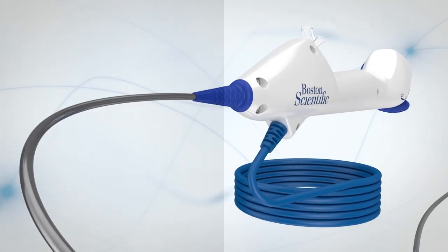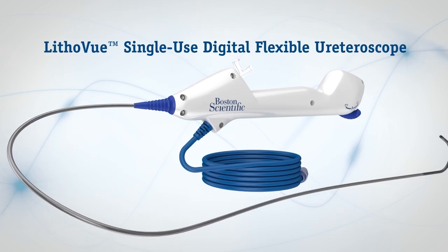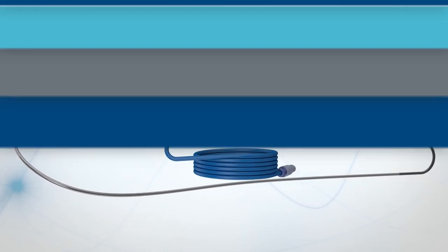Frustrations like that are a thing of the past with the LithoView single-use digital flexible uretroscope. Manage your cases as you always have, but with no repairs, no sterilization, no compromise.